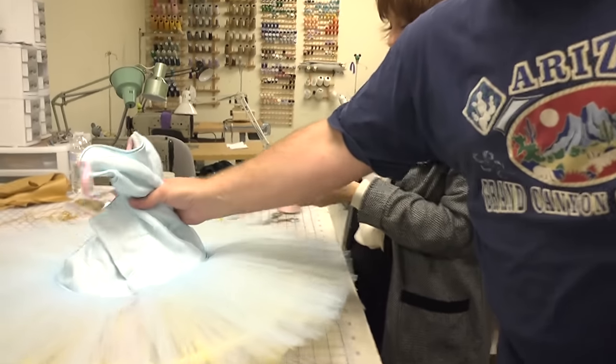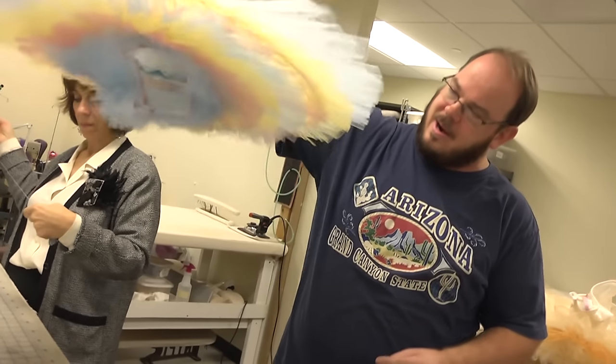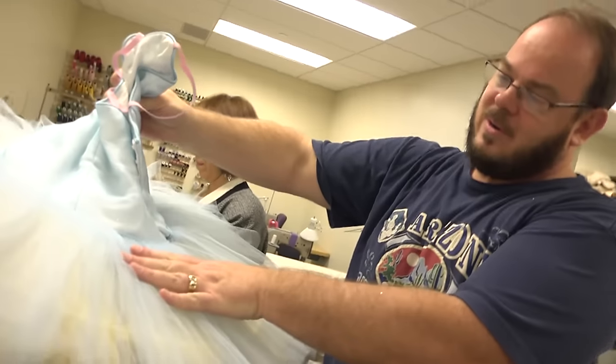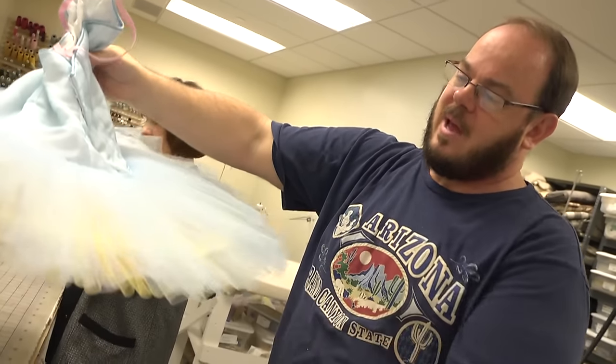The reason we quilt these is that when the ballerinas are dancing, see how fly-away all the layers are — they just kind of separate. So Irene is going to start quilting this, which will attach the layers down so that as they dance, they aren't going to be as fly-away.